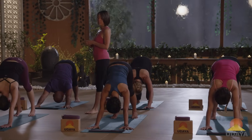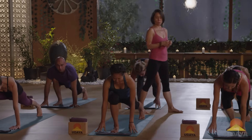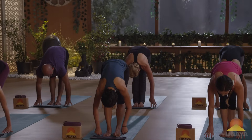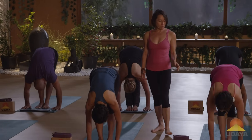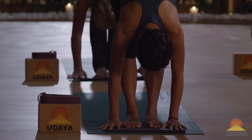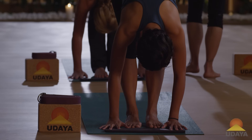Step your right foot up to your hands. Step your left foot up to meet your right. Inhale, lengthen your spine. Exhale, fold forwards. Make sure your heels are in line with one another and your feet are either together or parallel. Inhale, come up to stand, rise up, reach up.